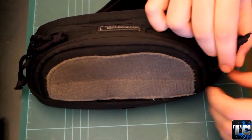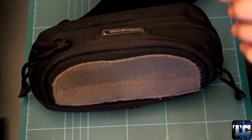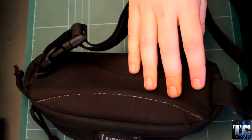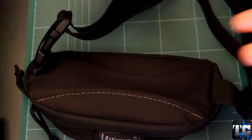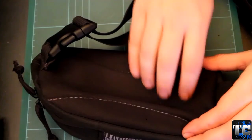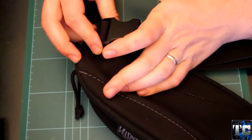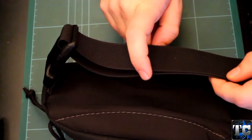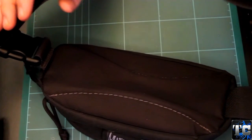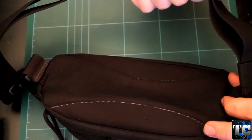All the zippers are YKK zippers with the classic paracord zipper pull, which is really nice. On the back you will find a padded and breathable area, so it's nice and comfy when you are carrying it on your body. All this material is cushioned and breathable. You have a low-noise buckle, which is also a great feature, and a 1.5-inch width strap that goes up to 48 inches in length — a pretty long webbing.